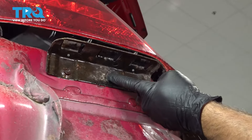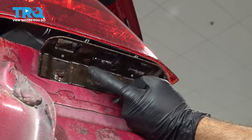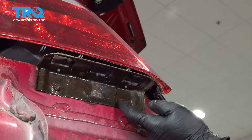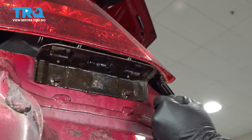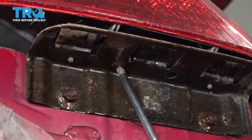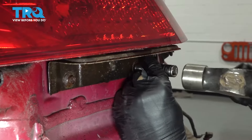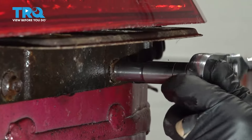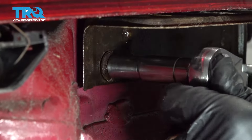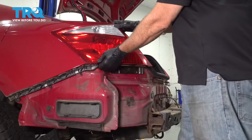Now on our taillight, we have a bracket attaching it to the body as well as the four nuts inside. There are two 10mm bolts here and a Phillips head screw right in the middle. We did spray it down with some rust penetrant. It's sometimes easier to just remove the Phillips head screw. You can try removing the two 10mm bolts, but sometimes they're so rusted they might snap off — that's a bit more of a project. Use a long Phillips head screwdriver and try to remove this screw safely.